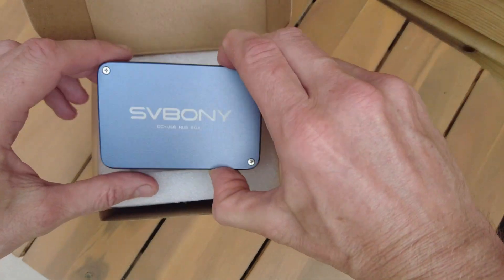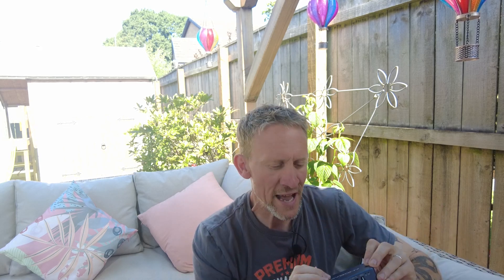At the end of my last video I mentioned something I was going to try — I had something coming in the post. It finally arrived. A few of you commented about it and it's of course the SV241 power and USB hub from SVBony. I've bought two of these — this is not a review, I've bought them to use on two of my rigs. It's making quite a racket on the astro scene, so I hope you stick around and enjoy the video.